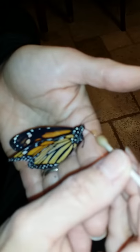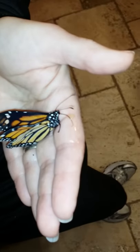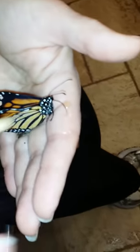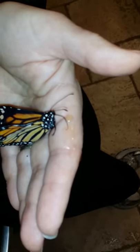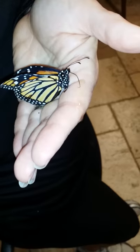Feeding a butterfly who came out perfect — we're giving her some sugar water. There she is drinking. You can see there are two antennas and the big curved thing wiggling — it's her tongue, and she's looking for more water. Here you go, little pig, you're thirsty.